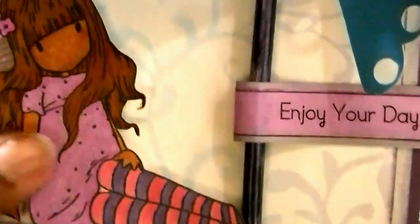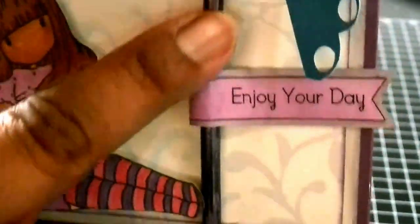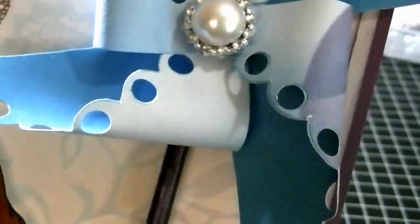I wanted to pick up the purple that was in the paper. This stick right here I just colored with my Copic marker, and then this is the sentiment that I colored and then inked. Also, all of the edges have been inked with Tim Holtz Distress Dye Ink in Dusty Concord.